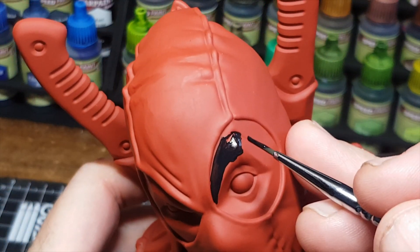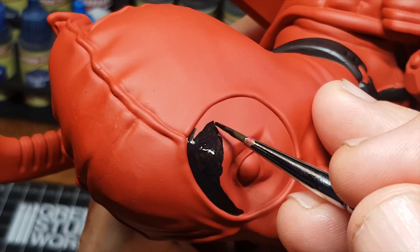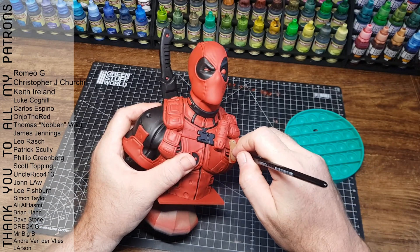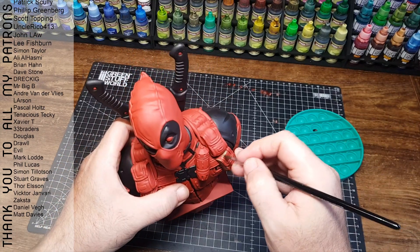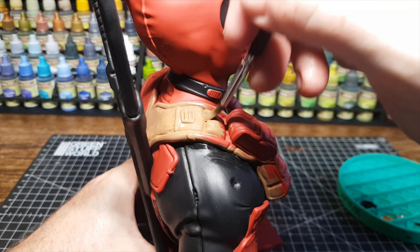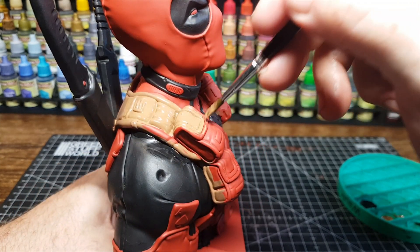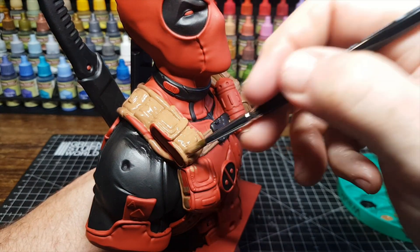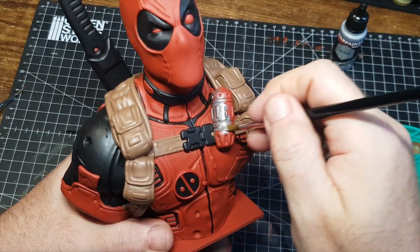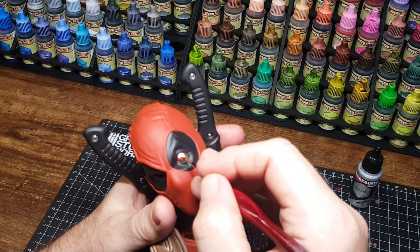Straight out of the box, perfect prints. It does have a heated resin vat, which I'll be using soon — here in the UK it's currently mild, so I don't need it yet, but I'll be showing that in a future video. One thing I forgot to mention: the print speed. The slicing software said it would take just over 12 hours for this size print, but the actual print itself was just over six hours — almost half the estimated time, which was amazing.